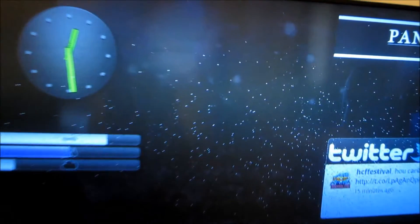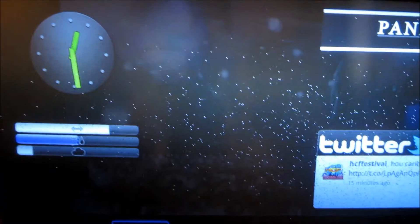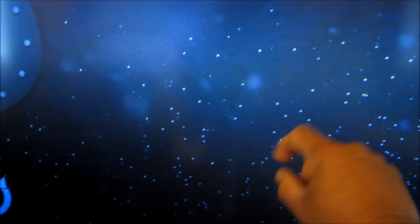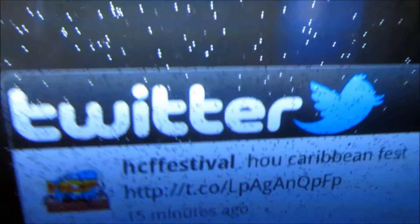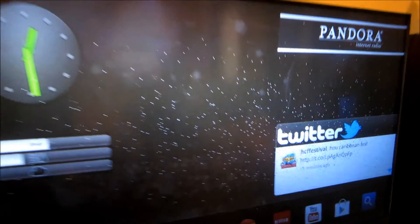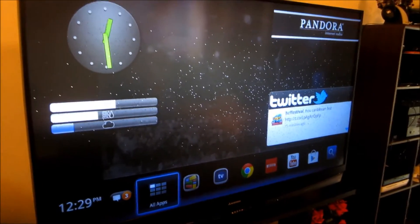Hi, this is Charlie and today we're going to replace our DLP chip on my Mitsubishi 73 inch TV. If you look closely you'll see a whole bunch of white dots, some of them blinking. It's really a combination of white dots and black dots. On a white background you'll see the black dots, on a black background you'll see the white dots. It's really annoying, looks like stars. So we're going to go ahead and replace the DLP chip.